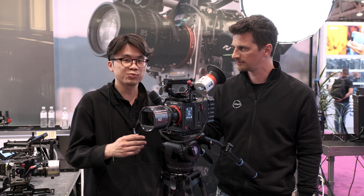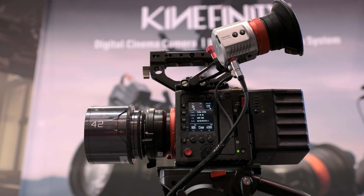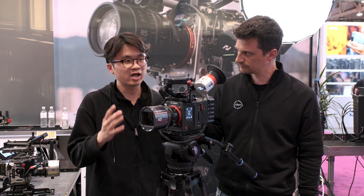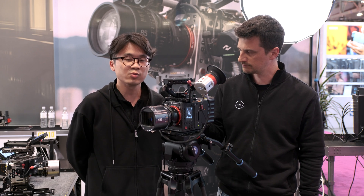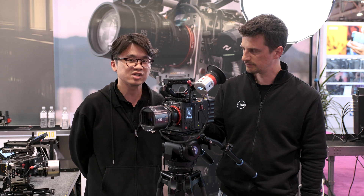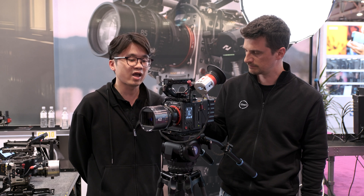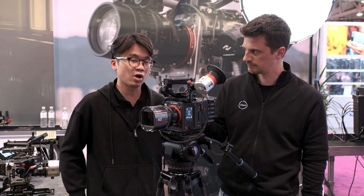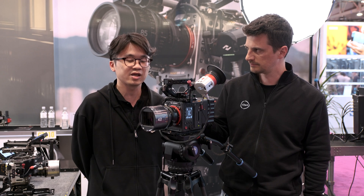Yes, so we have two new products this year. This one is our new 8K camera — the name is not decided yet — and it features a completely new CMOS, which has a huge improvement compared to the Azure 8K. The new 8K CMOS supports 8K DCI up to 66 frame rates, which is a 20% improvement compared to our current 8K cameras, and 4K DCI up to 130 frame rates, which doubles the maximum frame rates compared to our previous 8K cameras.